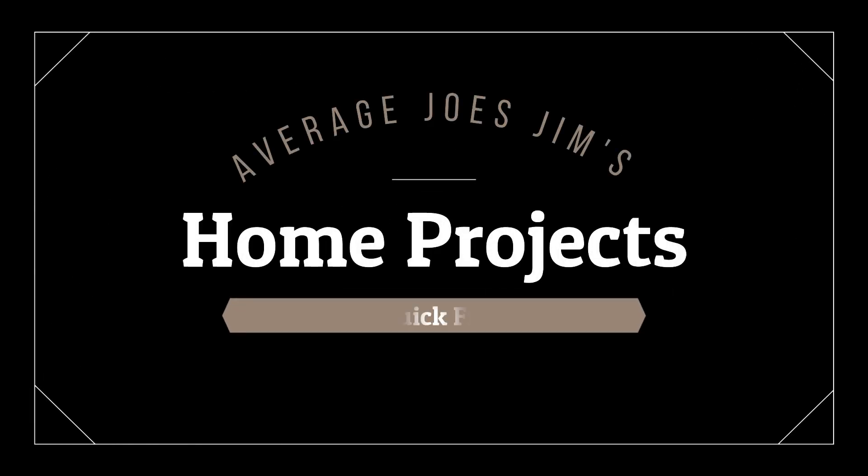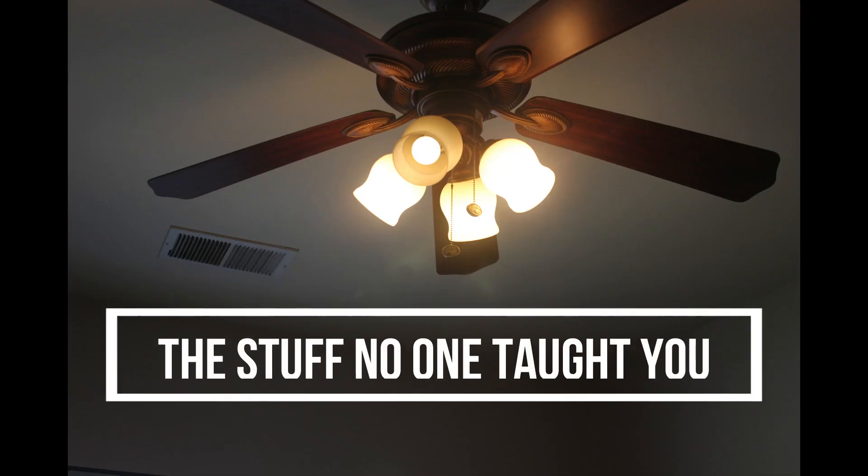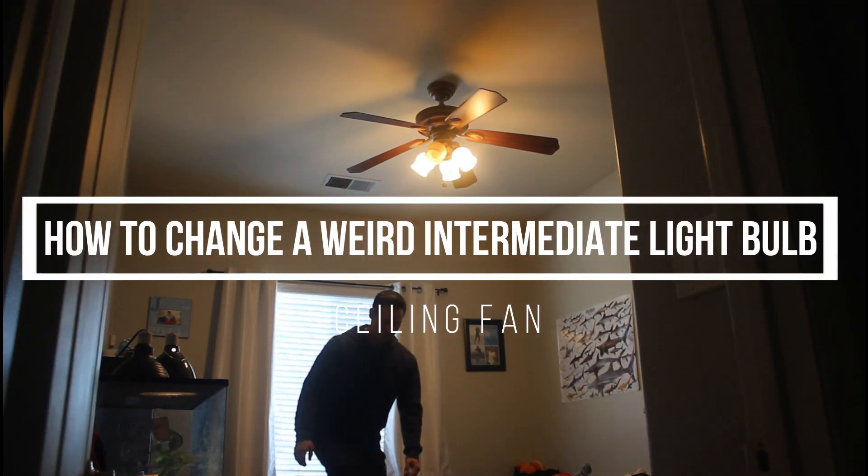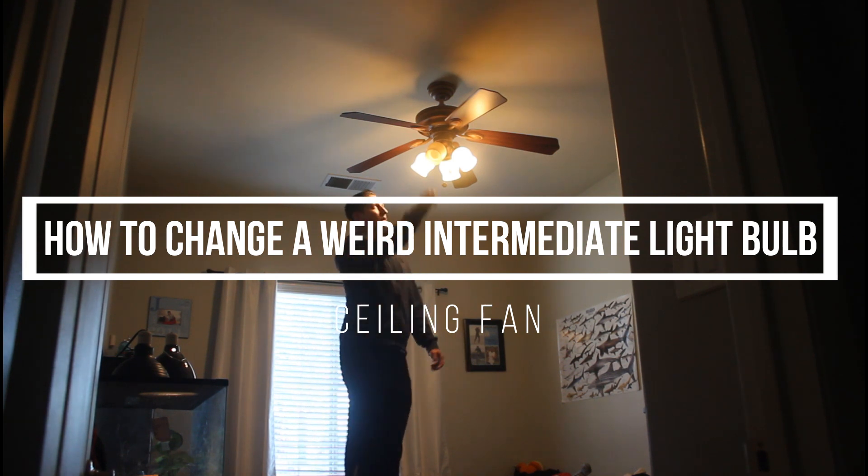Welcome to Average Joe's Gym's Home Projects, where we do projects and maintenance at home that even an average Joe can accomplish. Today's episode: the stuff no one taught you — a quick fix on how to change a weird intermediate light bulb in a ceiling fan.